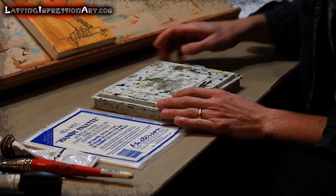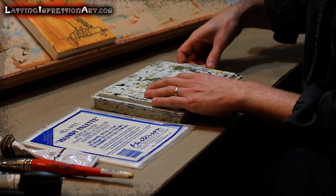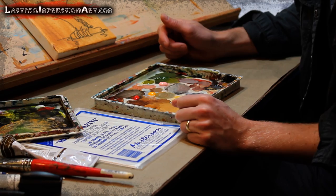This is the palette I use. It's a Masterson's Stay Wet Handy palette. You can tell it's been used quite a bit, but it seals nicely so it keeps all my paints nice and wet. I've been using probably this same palette now for a couple of weeks with these same paints on it, and they've stayed wet.